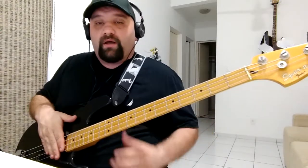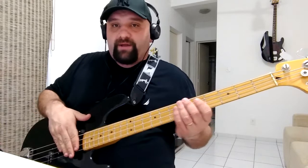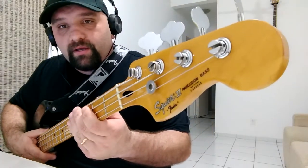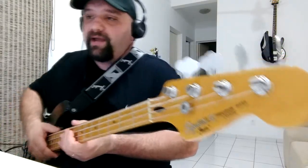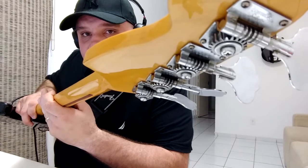How do you do today? I'd like to show you the Squier P-Bass. This bass was made in Korea in 1989, and it comes with a Schaller design done-in machines.